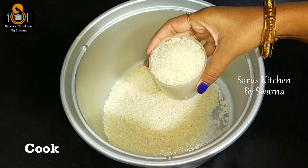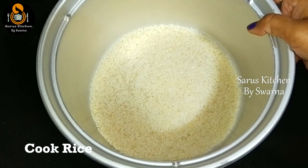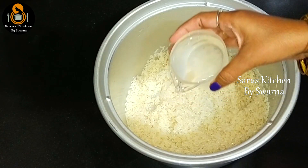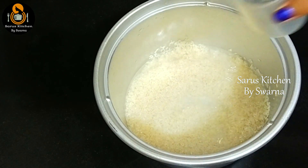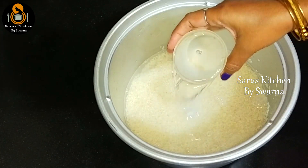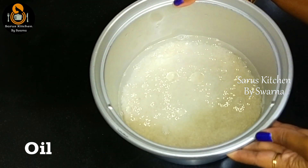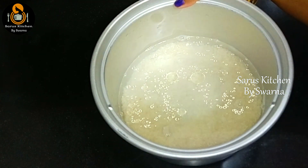To cook rice for pulihoora, add 2 cups of rice into the cooker and clean it with water. For 2 cups of rice, add 4 cups of water. When cooking rice for pulihoora, do not add too much water. Finally, add 1 tablespoon of oil and cook the rice.